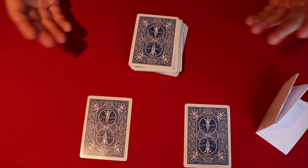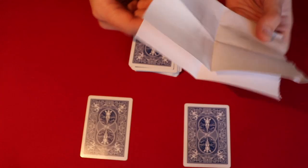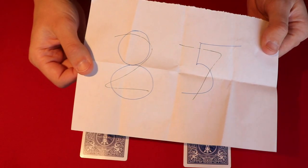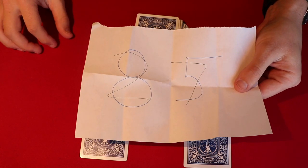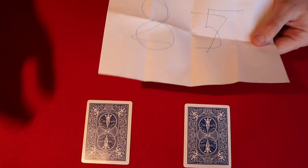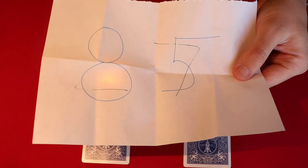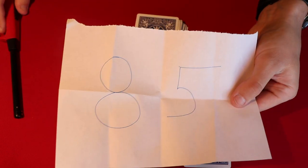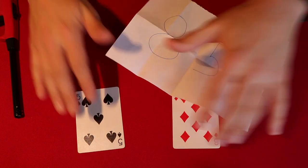At this point you have these two cards — the spectators haven't seen them. You say: I made a prediction before the trick even started, and I happened to predict you would pick a two and a seven. But it also predicted you might pick the eight and the five. I said I'd only predict two cards at a time — so let's get rid of the other prediction. You light the number and it magically vanishes, leaving you with a clean eight and five just like that.